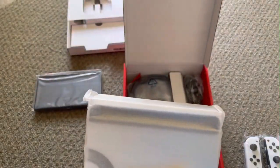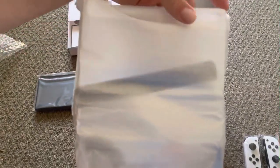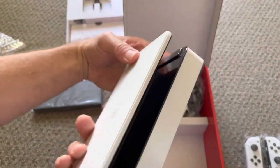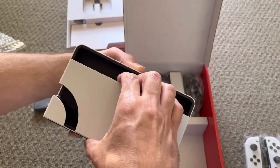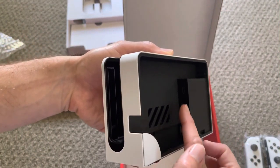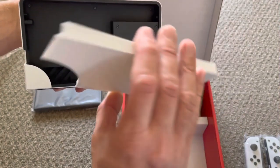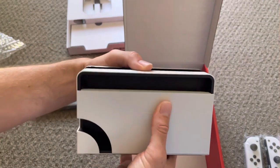What else do we have? Okay, so obviously we've got the dock. Let's get that dock out — the white dock with the ethernet input, finally. There we go, that comes off. The original just flopped down and there we are.